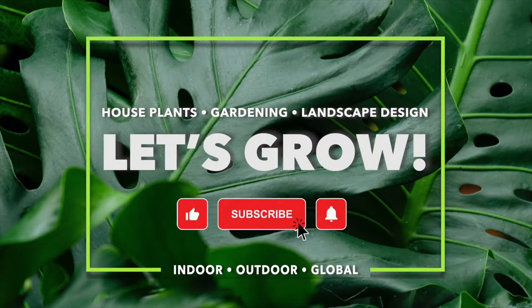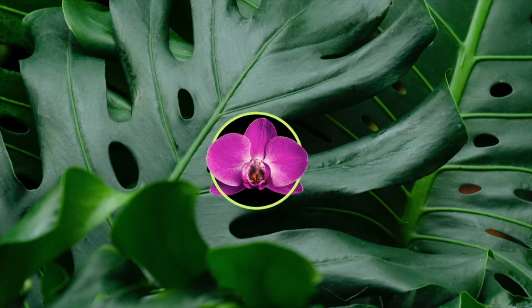Please remember to like, subscribe, and hit the notification bell, and tell your friends and family. We post videos weekly. Thanks!